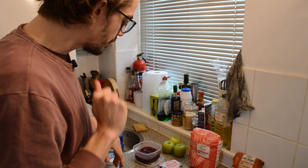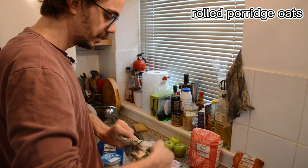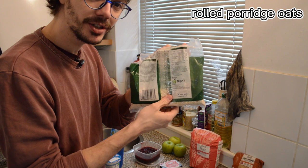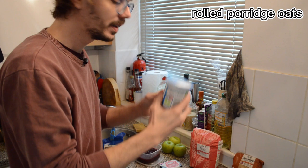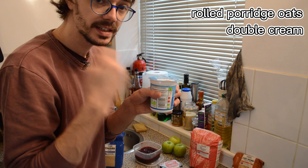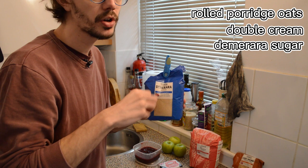Some other things that are not necessary but you can add are oats. I have a bag of oats here — these are the oats I use to make porridge in the morning for breakfast, and they're quite nice sprinkled on top of the apple crumble at the end. You can also add double cream or single cream to serve it with, and demerara sugar to sprinkle on top near the end of cooking.